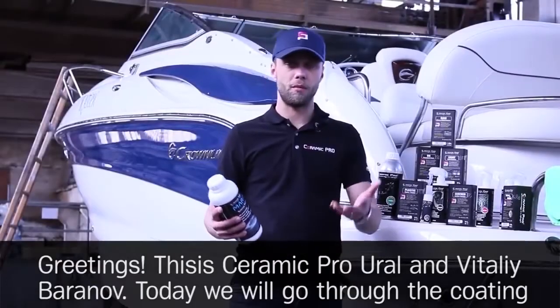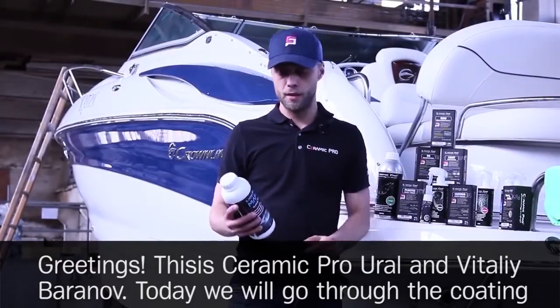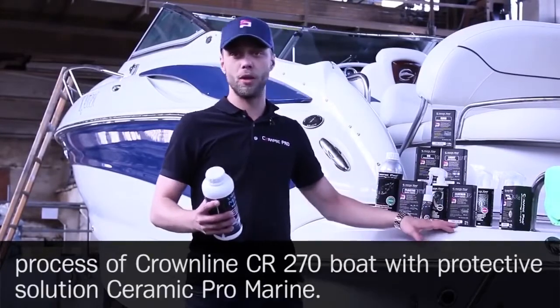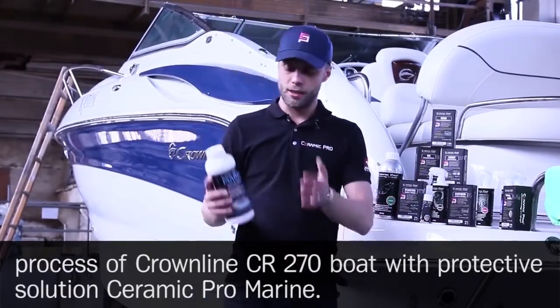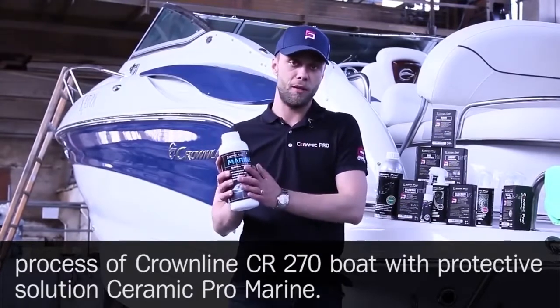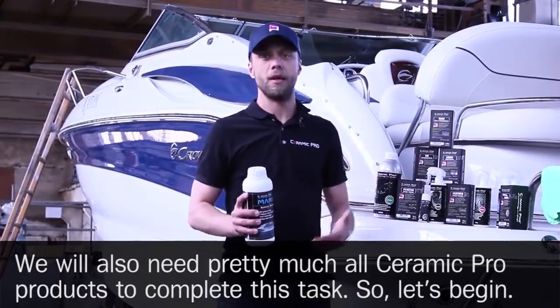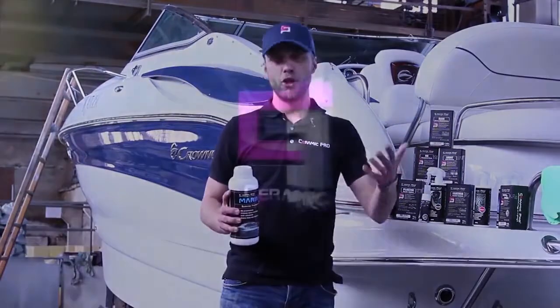Greetings, this is Ceramic Pro Ural and Vitaly Baranoff. Today, we'll go through the coating process of the Crownline CR270 boat with Ceramic Pro Marine protective solution. We will need pretty much all Ceramic Pro products to complete this task. So let's begin!